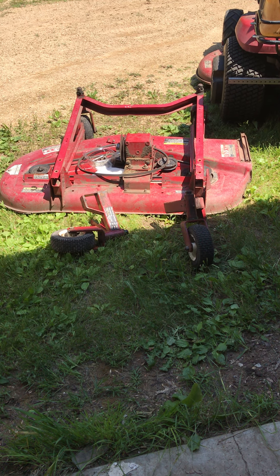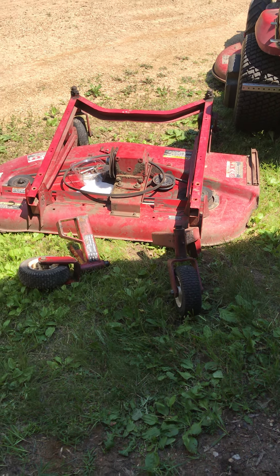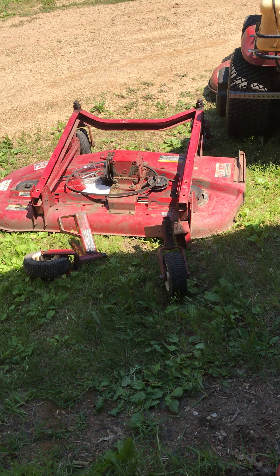Watch for future videos as I post updates on this wing mower — this is a fun project, I've wanted to build one of these for several years. Thanks for watching, check out my other videos, like, subscribe, and stay safe. See ya, bye!